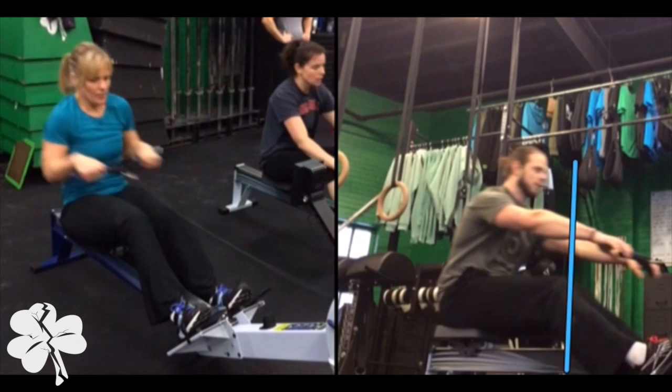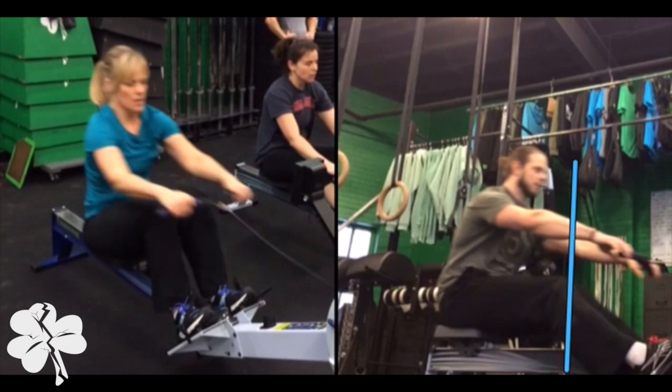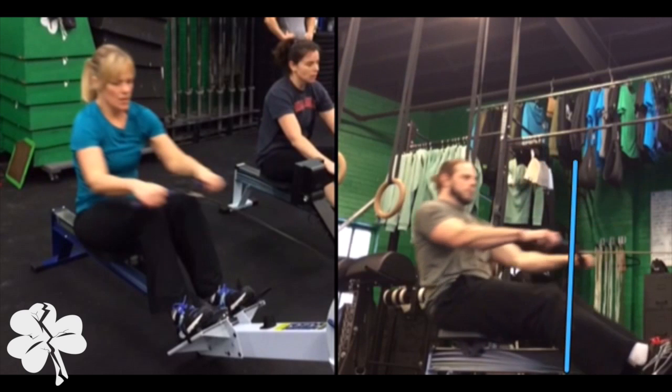Kath is starting to bend her knees before she even releases from her chest for the next row. That's going to do a couple of things: it's going to speed up her strokes per minute, which will accelerate her heart rate and she's probably going to get winded. What we want to do is express as much power as possible at the back of the row.